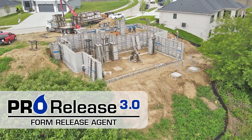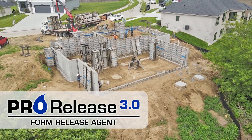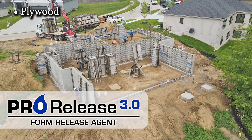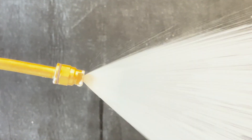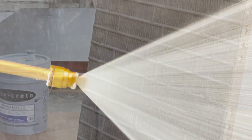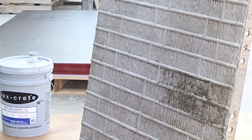ProRelease 3.0 can be used on most formed surfaces, including plywood, steel, aluminum, fiberglass, and plastic. It can be easily applied with a low-pressure construction sprayer.